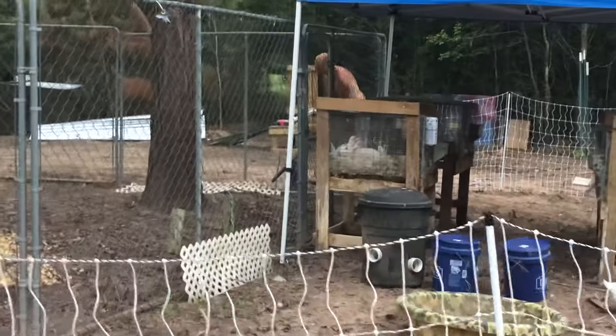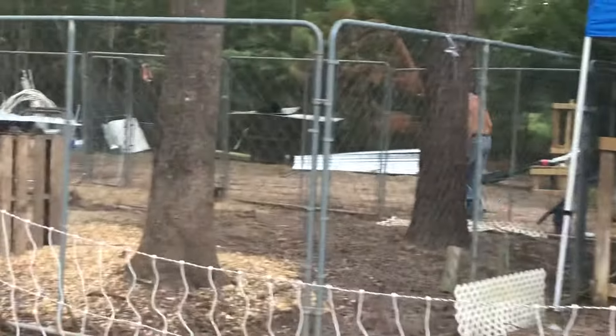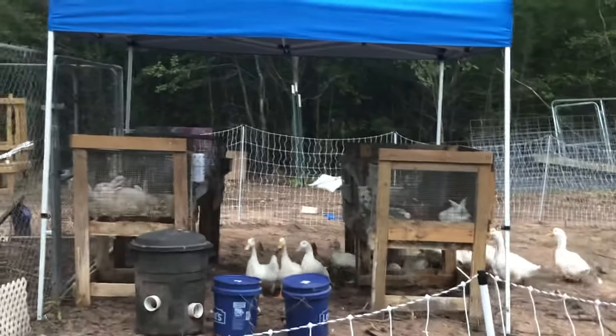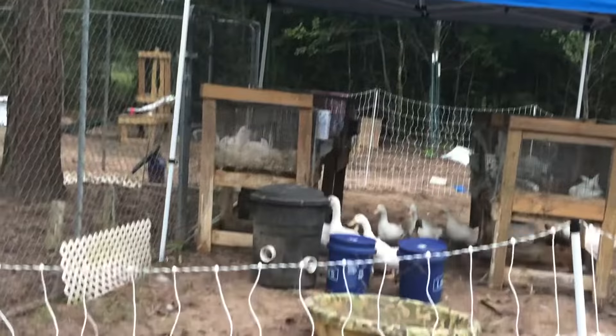And we're hot. Got ducks and rabbits, guys. You can pour some water in there for them and we'll be good to go.